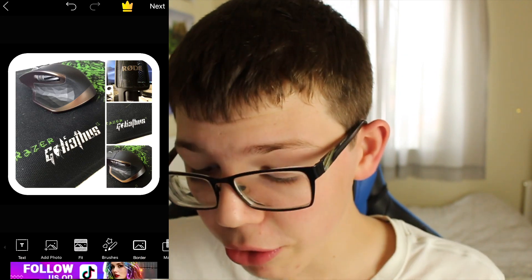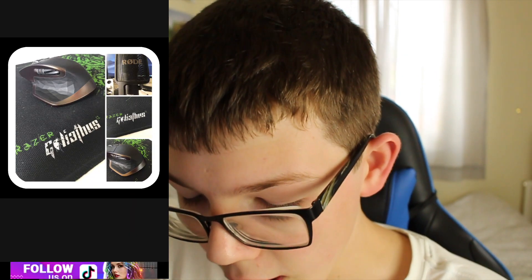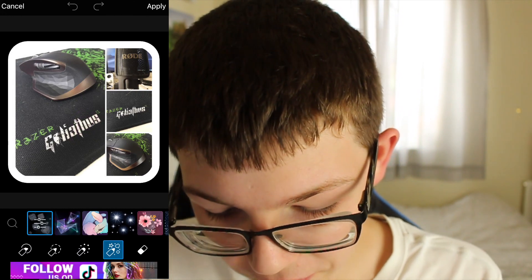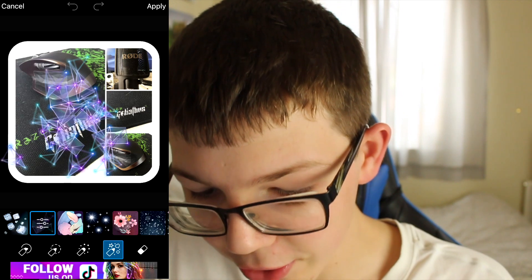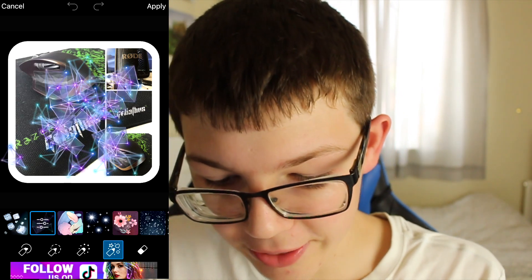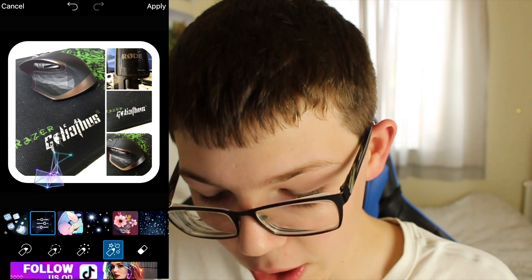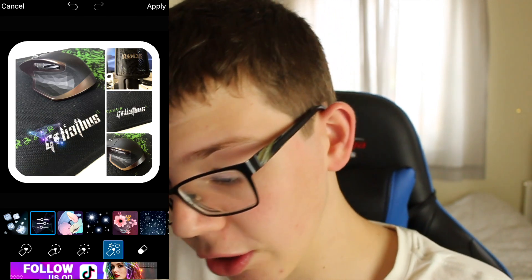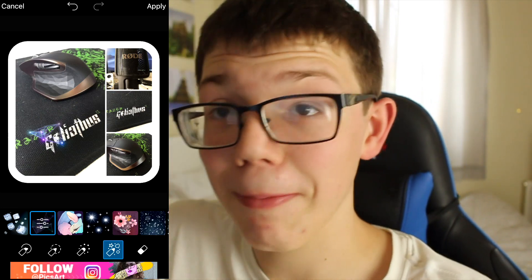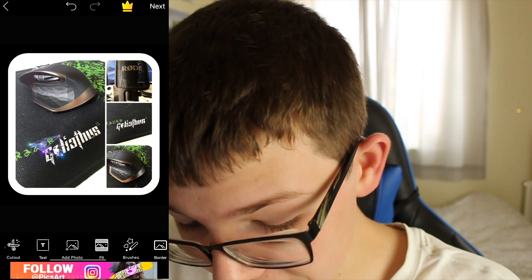Now you can actually draw — click on brushes and you'll get a brush; it may take a minute to load. Now we can add loads of effects and stuff like that. As you can see you can draw things on — obviously I overdid it there so I'm going to undo that, but I think adding one or two brushstrokes may look really cool. I'm going to go kind of where the collar is, like that, and then click apply. It's really easy to use, it's just so good.